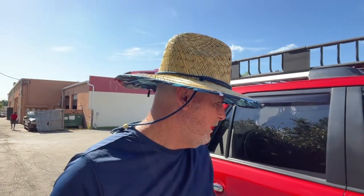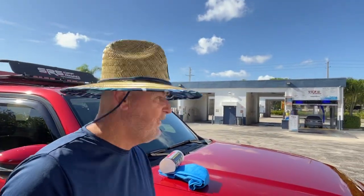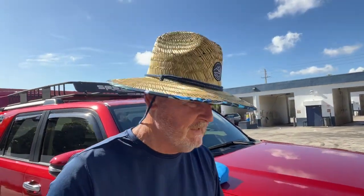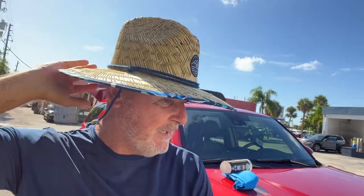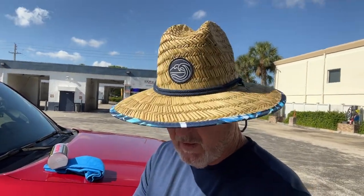Hey everyone, Sarasota Tim coming to you from the Lantana, Florida self-serve car wash. I got this hat at Walmart — I know I look like a landscaper, but it's like wearing an umbrella on your head. It is really hot today. I want to give you guys a review if you do your own washing of your car or truck and you want a good chamois or something to dry your vehicle with.